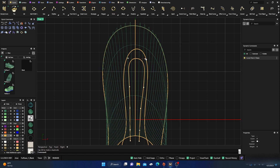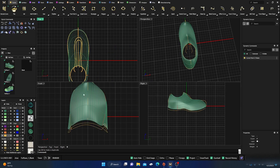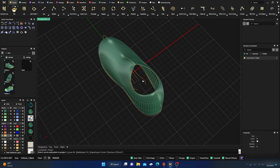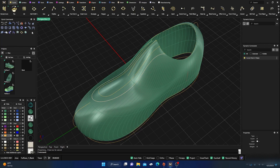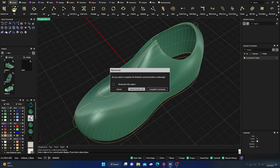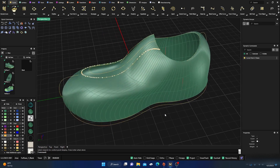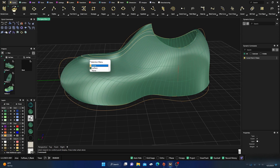That should be okay. We'll go ahead and project both these curves at the same time. Right-click, go to Project, select this curve and this curve, hit Enter, pick our surface, and hit Enter. Let's take a look — the middle one is fine. This one here I want to do a little more manipulation. Let's try projecting it, but that's way too many control points.